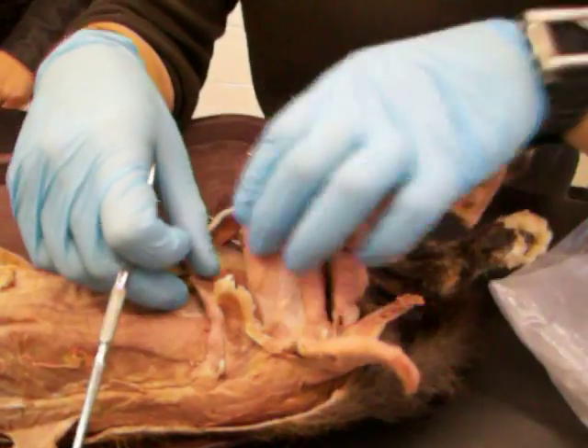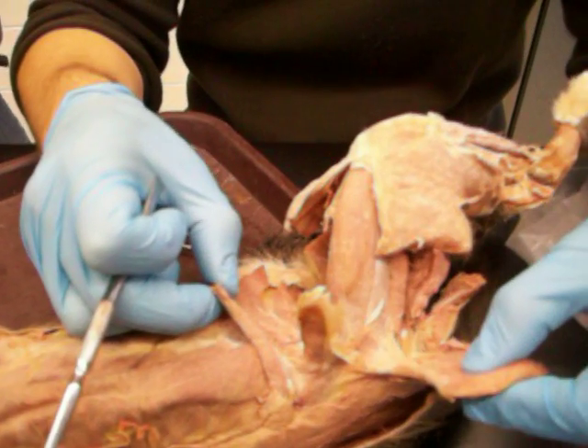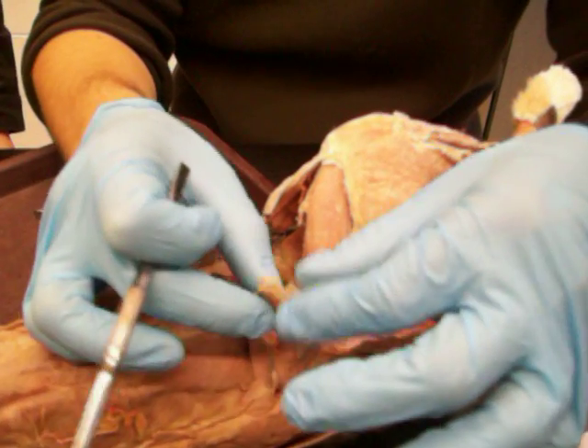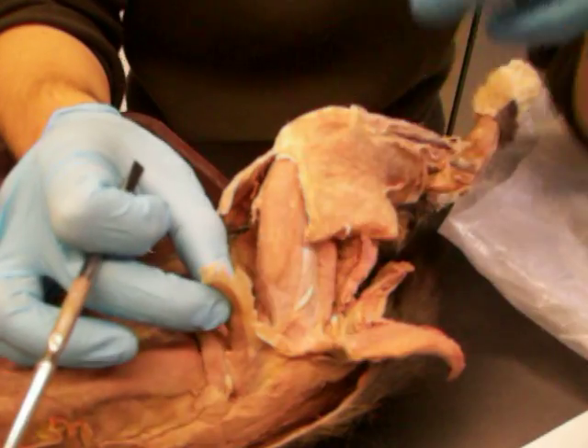The big flap on the outside is the biceps femoris. There's the sartorius and the gracilis. Between the sartorius and the biceps femoris is the iliotibial band — there's a nice little fascia still attached to it, also called the tensor fasciae latae.